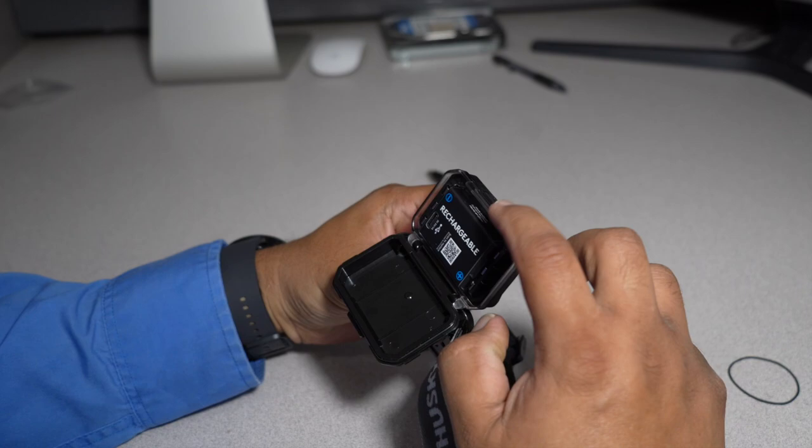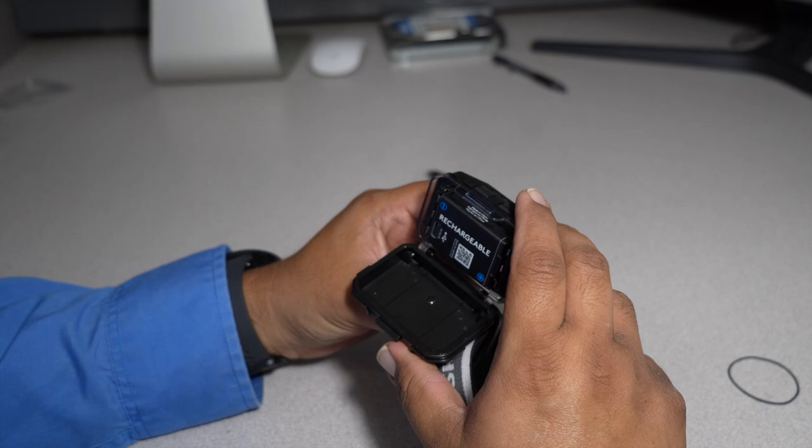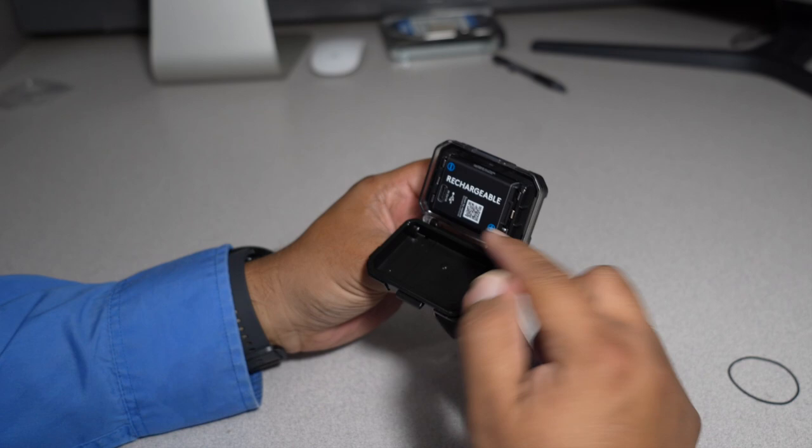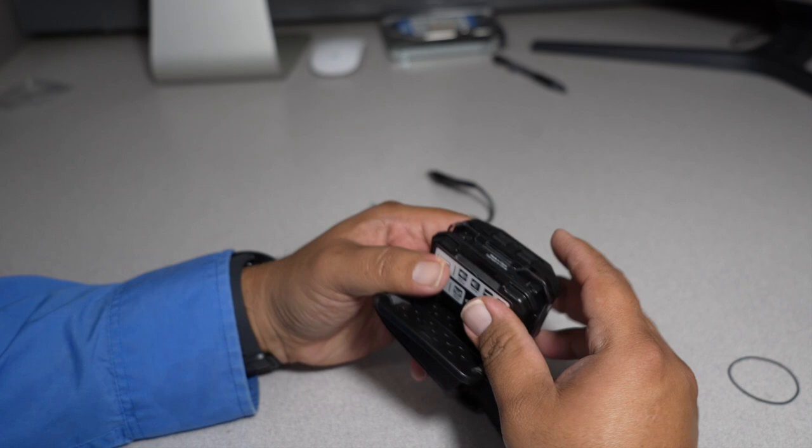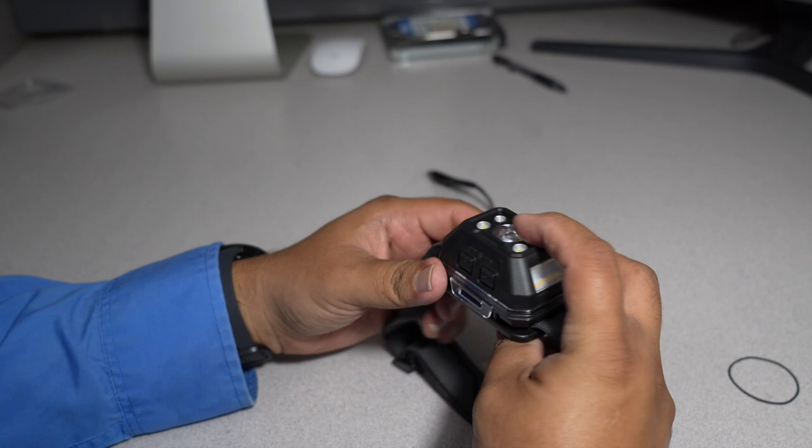You open it up through the top — this is the rechargeable battery compartment. One thing I don't like is that it's not able to recharge from the outside; you do kind of have to open it up to recharge it. I guess you can take it off or leave it on the head. But overall it's okay — we'll take it outside and try it out.